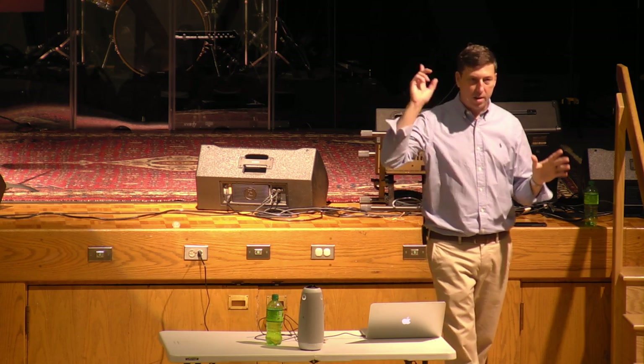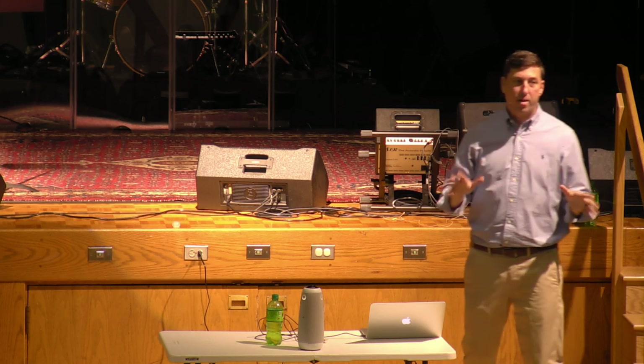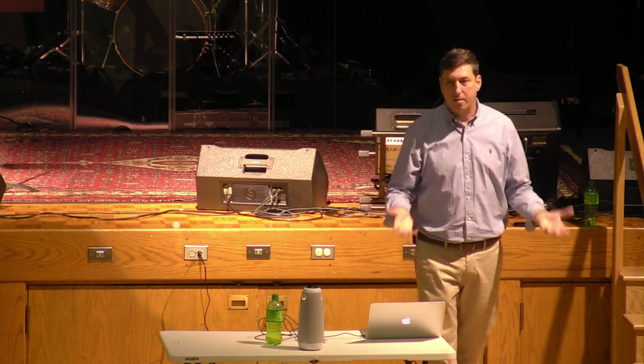Before we get started again, I had a few questions online about ground-mounted arrays, so I'll address ground-mounted arrays briefly. There are roof-mounted arrays, which we talked about, and there are ground-mounted arrays.